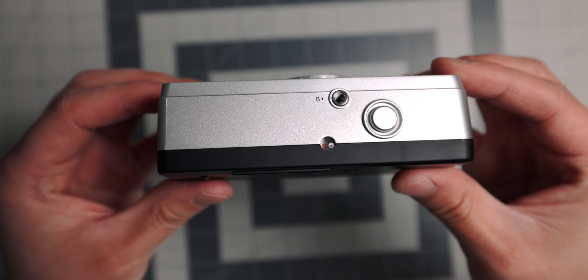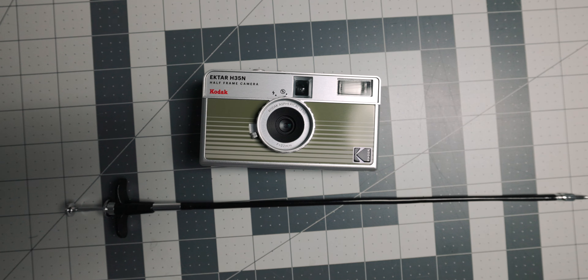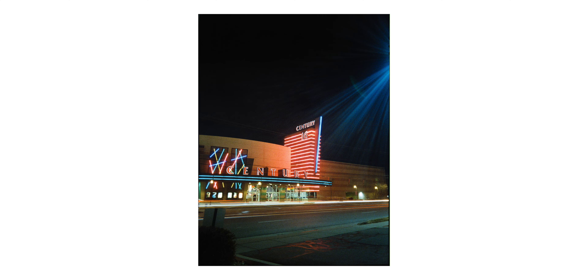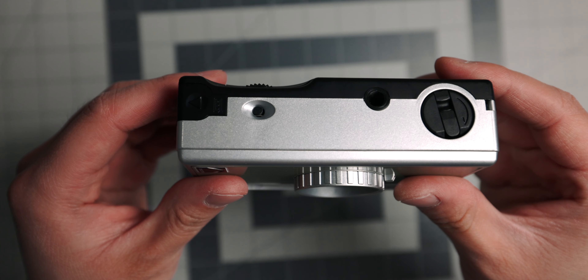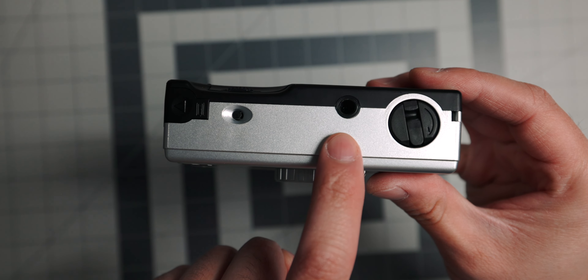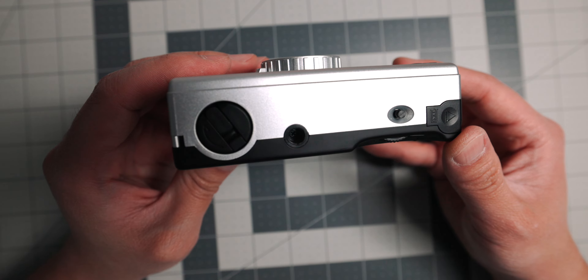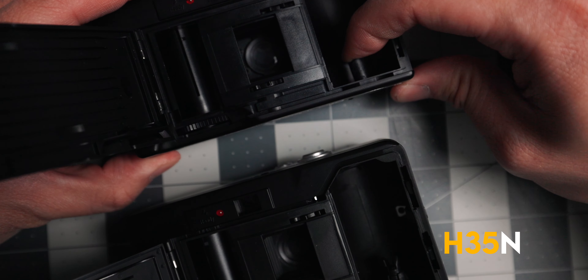I need to mention a unique quirk about half-frame 35mm cameras. Since it's a half frame, it takes two separate vertical pictures in the same amount of real estate on film that would normally be one horizontal picture. This doubles the amount of pictures you're able to take per roll. But the unique quirk is that vertical and horizontal are now flipped. A quality-of-life change on this camera is the viewfinder has been flipped to match that same vertical orientation. Even though that's not a life-changing upgrade, it's very nice to see that subtle inclusion — I just don't know why the back doesn't match it too, but maybe that's just me being picky.